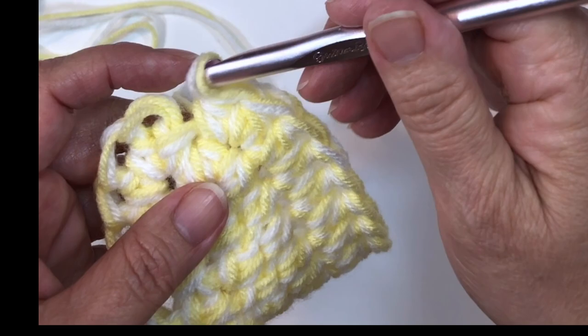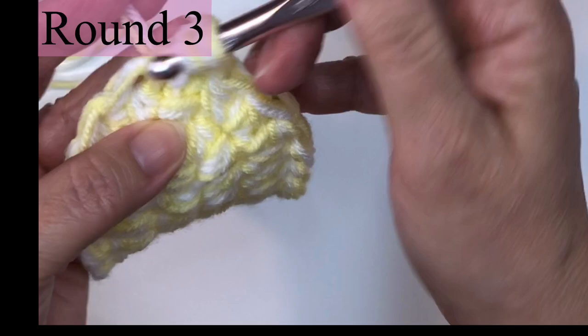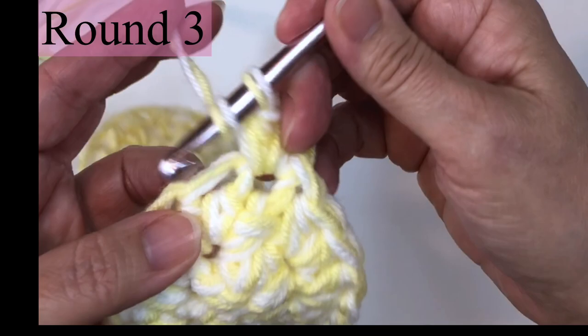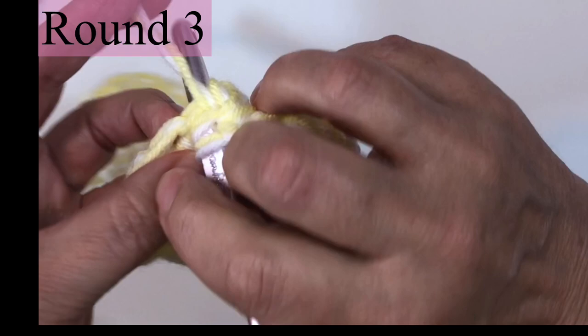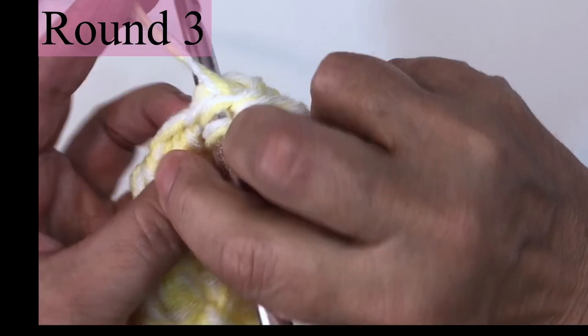We are now at round three. After the join, chain one and two half double crochets in the joining stitch, then two half double crochets in the next stitch two times. So two half double crochets in those three stitches at the end, then a half double crochet in the next 14 stitches.